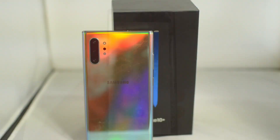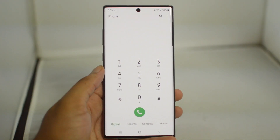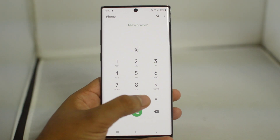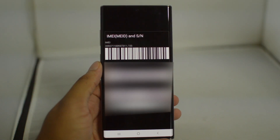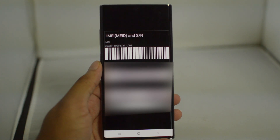First, we're going to want to go to the dial app on our phone to get our IMEI number. Type in star pound zero six pound, then you get the IMEI number. Go ahead and keep this number somewhere safe as we will need it for the next step in the process.